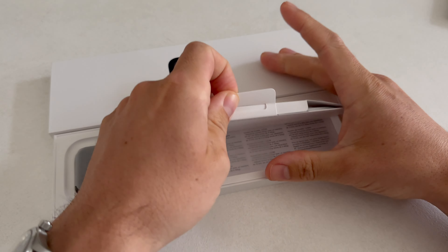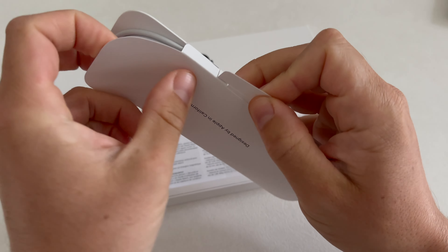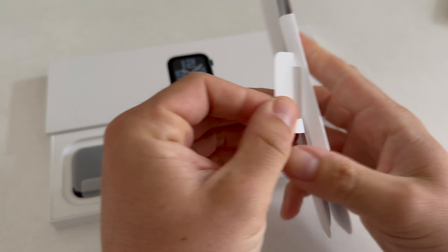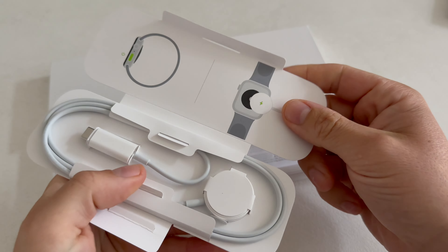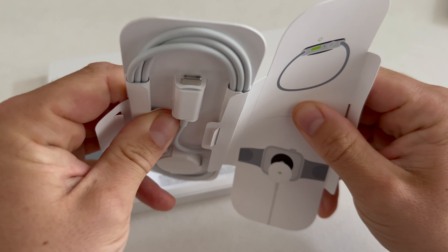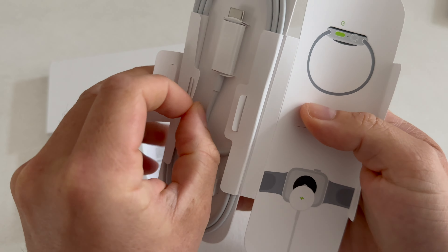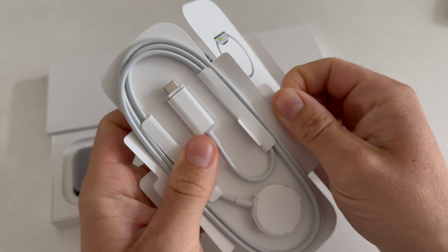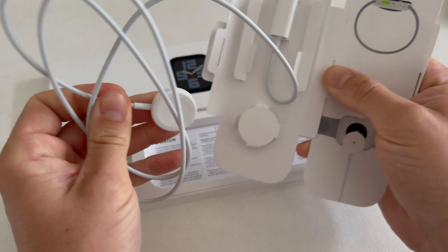Inside of this package, what do we have? Right here I think we have the charging cable. This is how we open it. As we can see, we have the charging cable that connects to the back of the watch, and then here we have the USB-C part of that charging cable. There's no adapter included, so you do need to combine this with your typical adapter or just plug it into your computer if it has a USB-C port to charge the watch.